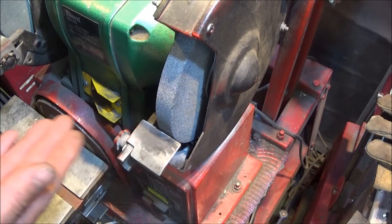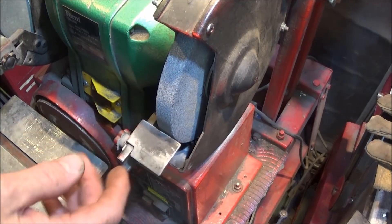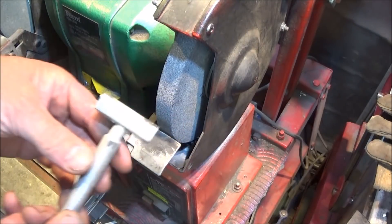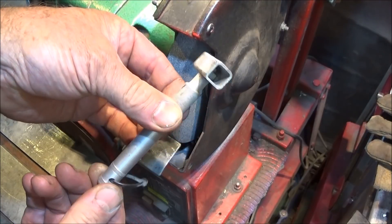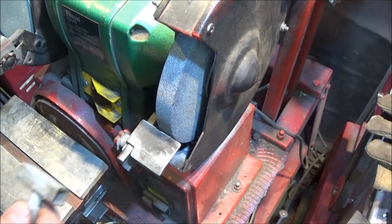When making a flat bottom drill, I always dress the surface — the front of the wheel — and make sure it's nice and flat. I use this diamond tool here; I've had it for many years and it's still going perfectly and does a great job.